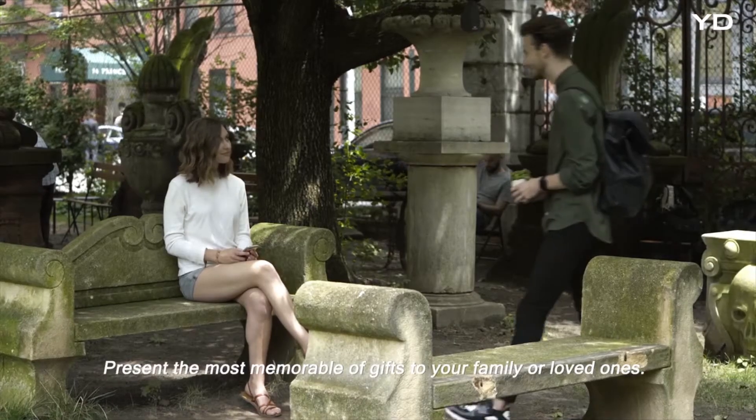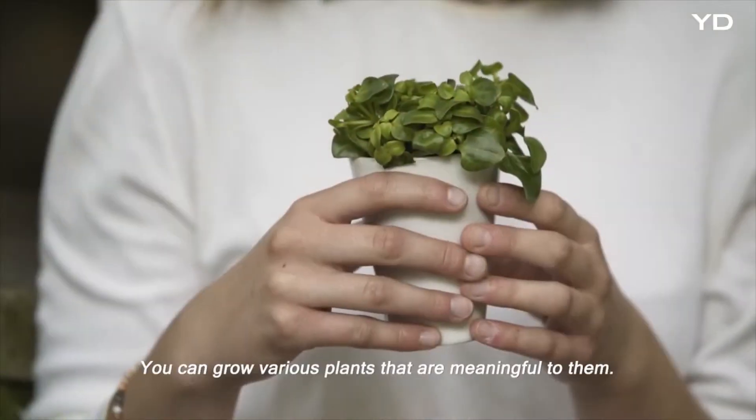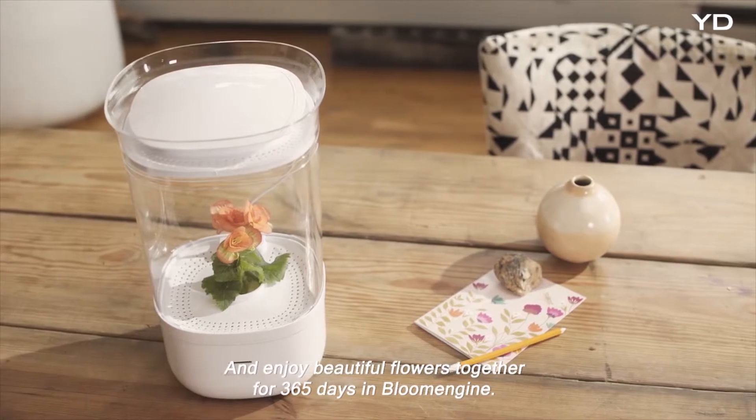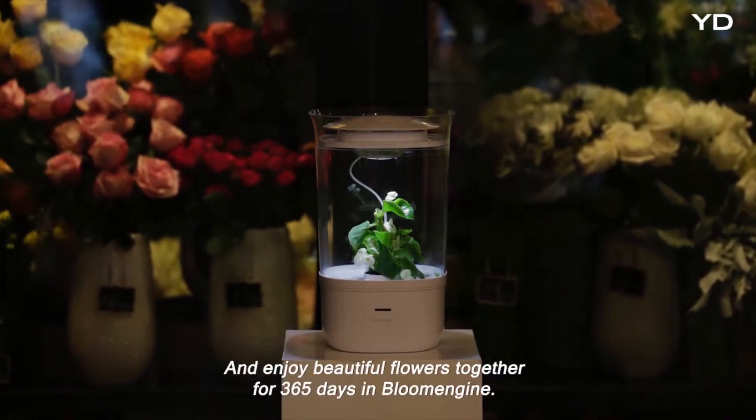Present the most memorable of gifts to your family or loved ones. You can grow various plants that are meaningful to them and enjoy beautiful flowers together for 365 days in Bloom Engine.